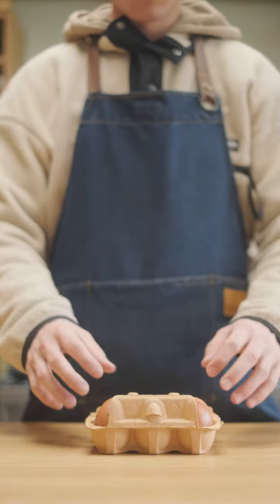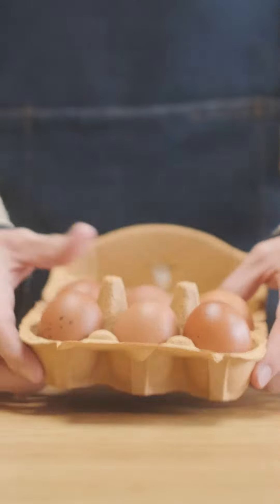I've actually never eaten a pickled egg and in fact I always thought they looked pretty nasty, but since I've matured and started to like pickled food I thought I'd give them a try, so let's make some.